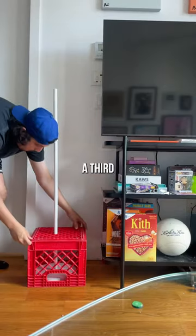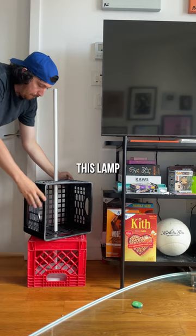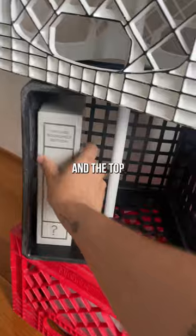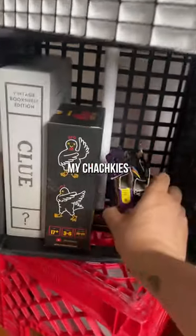I have two milk crates but I needed a third for this project. Thankfully the top of this lamp comes off without a wire, so I'm able to slide these down. I turn one over on its side to use the storage, and the top one with the acrylic to display some of my tchotchkes.